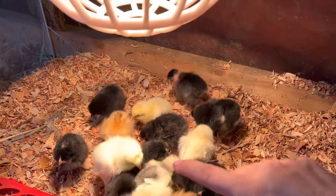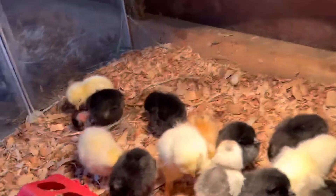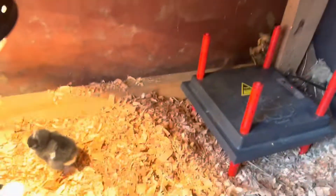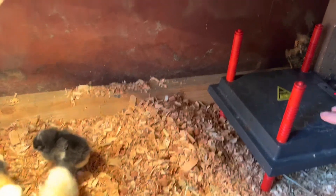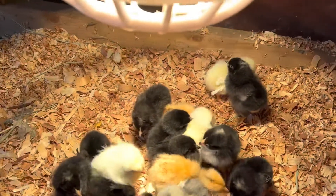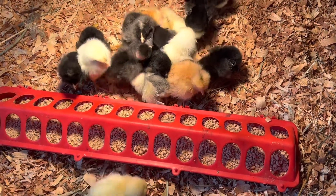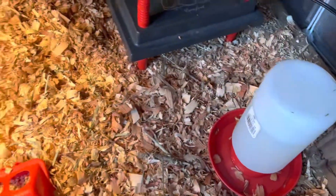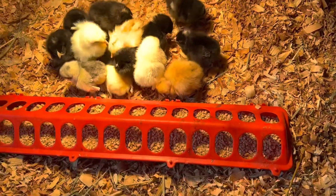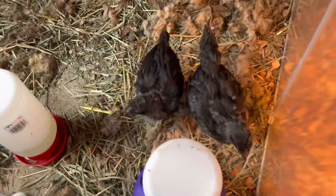So, we got four leghorns, five cuckoo marans, four red star. This one's the mystery chick, I believe. For our setup, we have the heat lamp. We also have a brooder that resembles a hen's warmth because they can go under there for heat. We have our chick food — this is not medicated because we did get them vaccinated, so they do not need it to be medicated. Their water has some Quick Chick in it, which is vitamins and electrolytes, good for after the long shipment. So, there you have it.